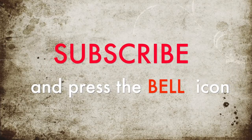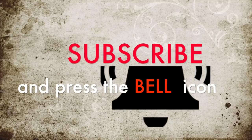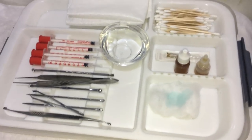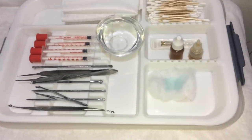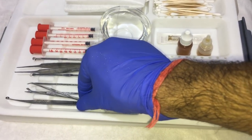Please subscribe to our channel and don't forget to press the bell button for latest updates. Hello everyone, how are you today? First of all, I am going to show you how I manage my hygiene during procedures. These are all my extractors and this one is my favorite one.